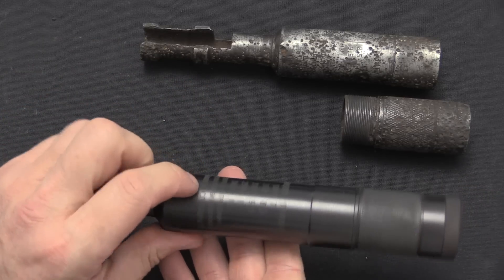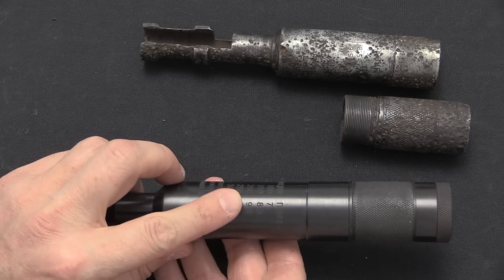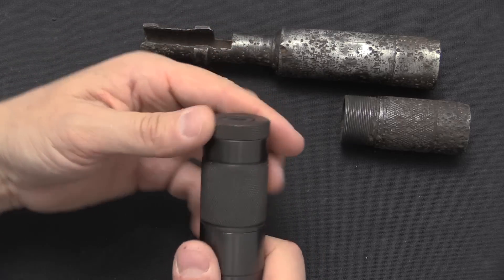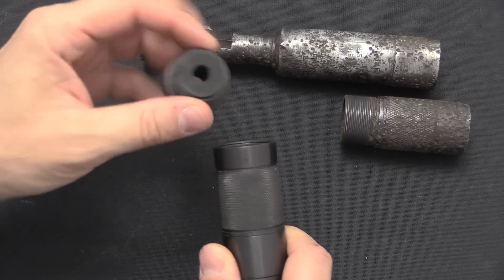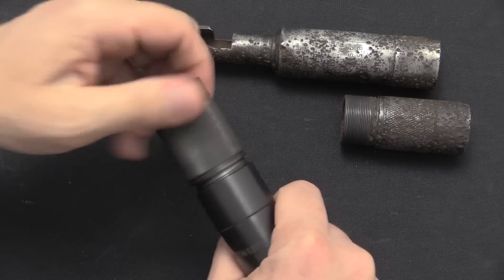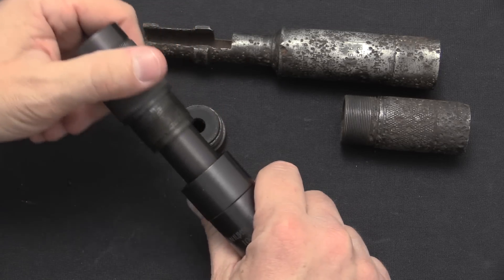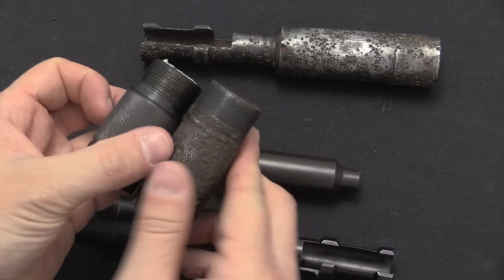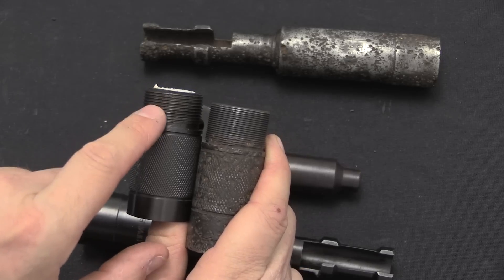Those sight markings go out to 300 metres. That was considered the maximum effective range of this system. The practical range was probably more like 150 to 200 metres. I can show you in more detail how exactly this works using this reproduction. I will point out on the reproduction the threads are all right-hand threaded, where on the originals they are left-hand thread. So that's a really easy way to discern between the two if you think someone might be trying to pass off a reproduction as original. Also, if you look at these threads, you can see the thread pitch on the original is much finer than the thread pitch on the reproduction.